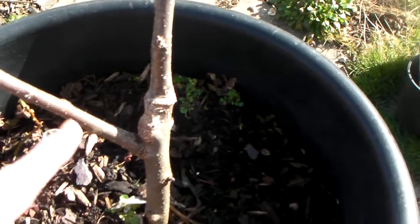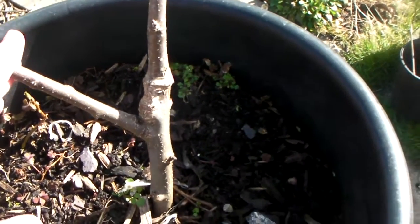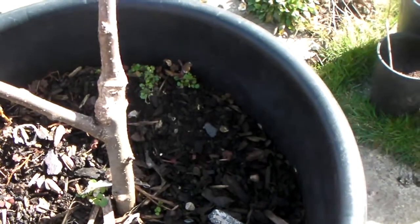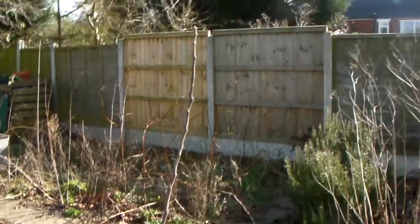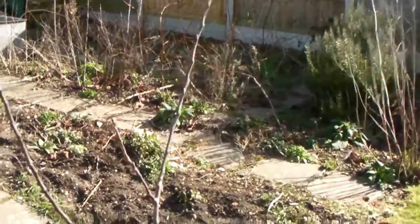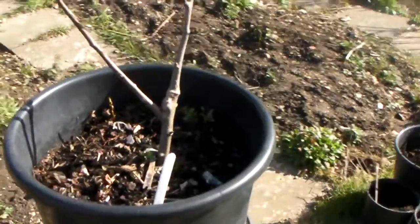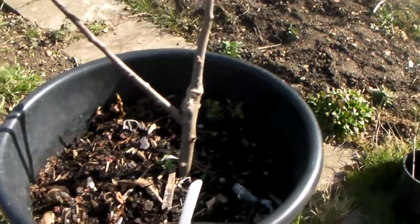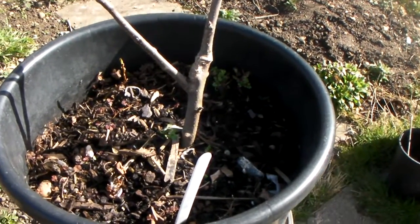And this here, I will then graft maybe another Lord Lambourne or another variety onto this. I'm still not sure exactly what I'm going to use this for. Maybe I'll use this as a cordon, or maybe I'll grow it as a small. I might even leave it in the pot. So that's another good thing about the M27 — you can actually leave them in pots.